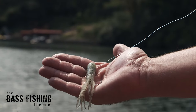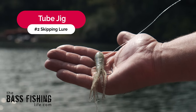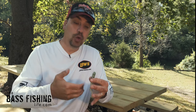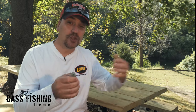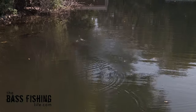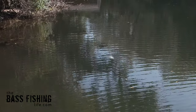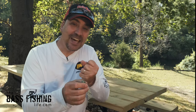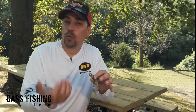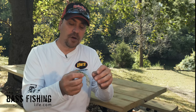My number two lure for learning how to skip and gaining confidence has got to be a tube jig. When you take a look at the design of a tube jig, it just screams skipping across the water. Just like the hollow-bodied frog, you can skip it a long ways. As far as rigging, I do prefer the insert tube head — it's much easier to keep the weight and the lure together than having a normal worm weight that could slide, get wrapped around something, and cause all kinds of issues.